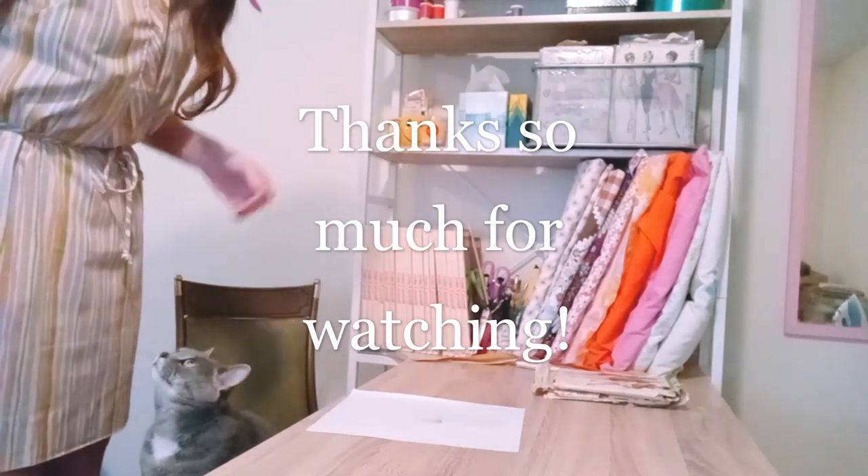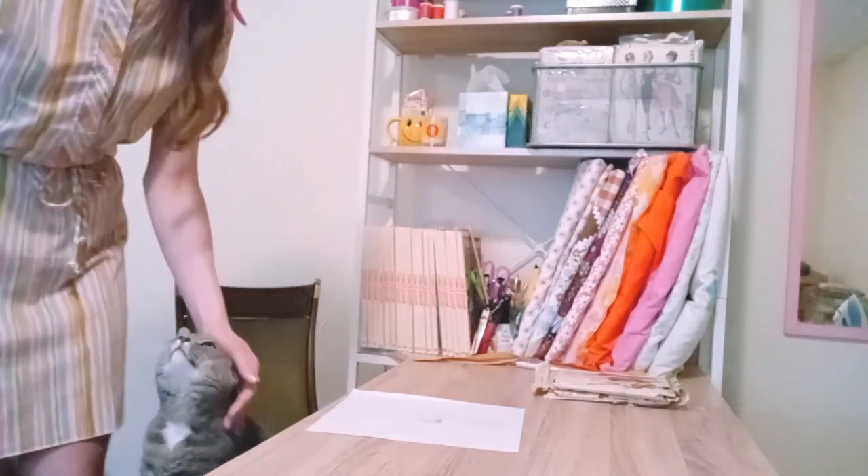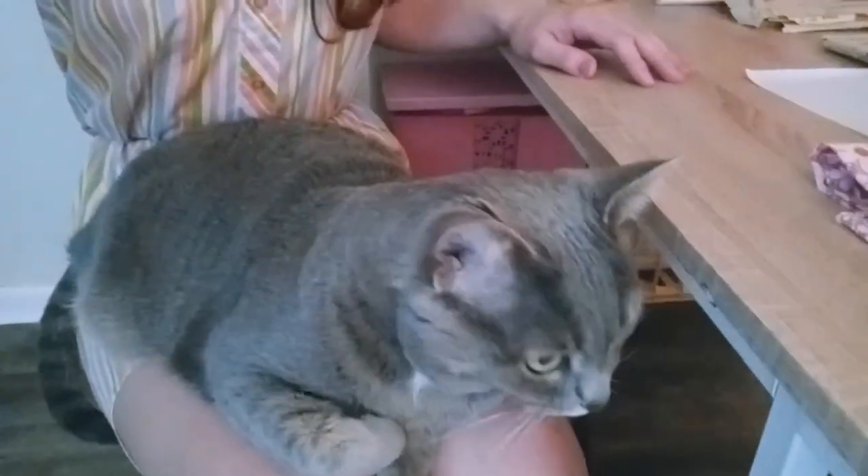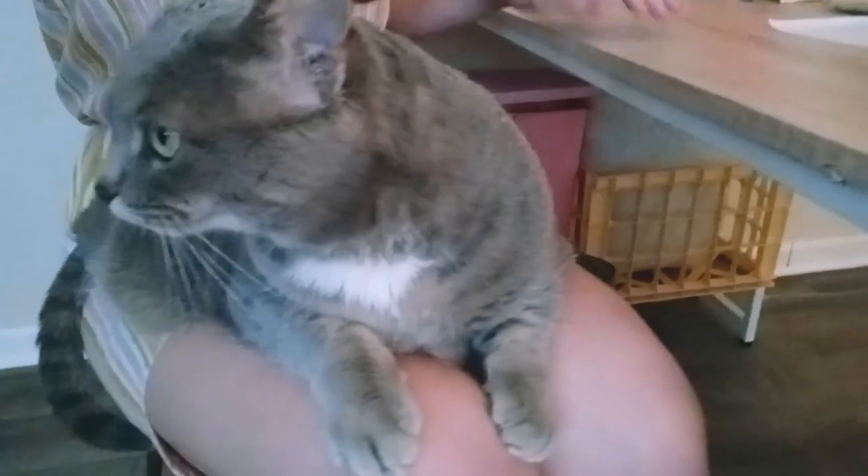I think it's very difficult to get things done with a cat around. I love you and you're super cute but you make it difficult.